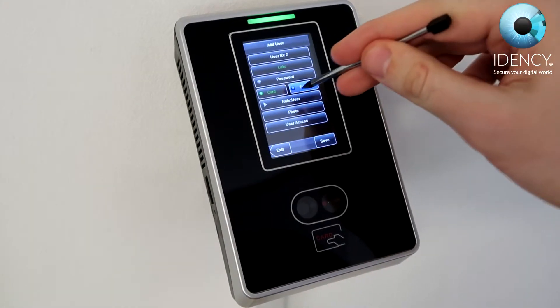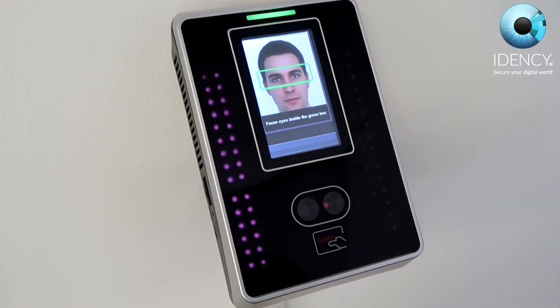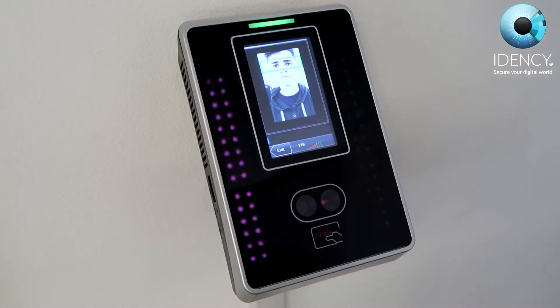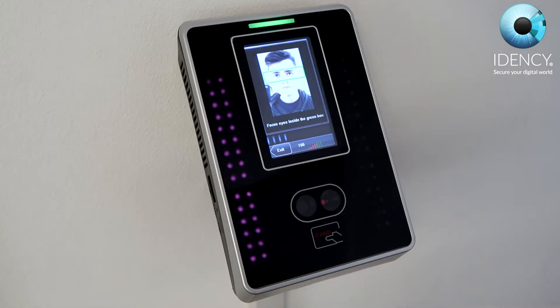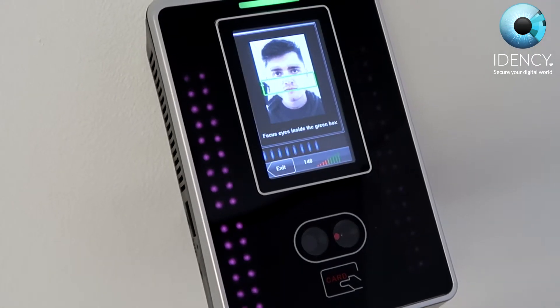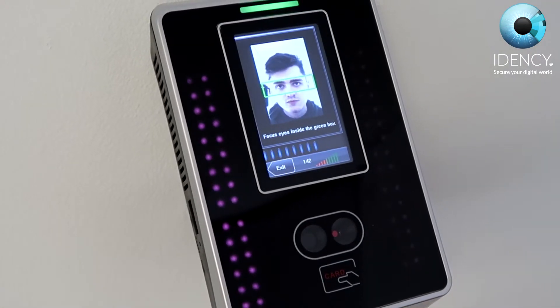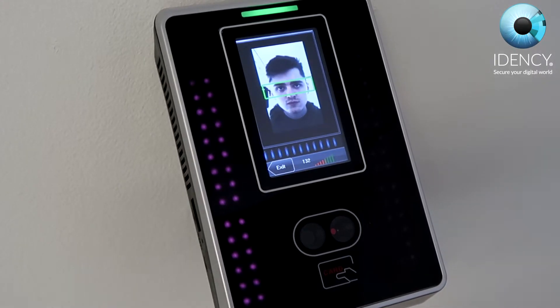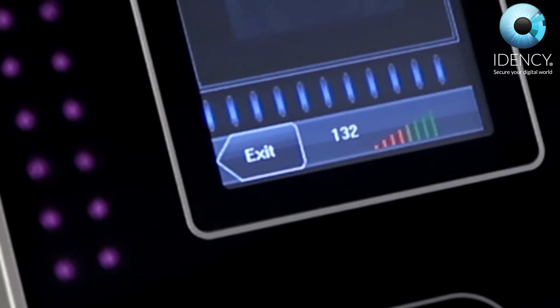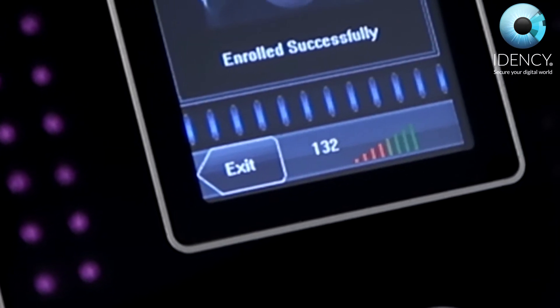Proceed to select the face option and the VF380 will say: Focus eyes inside the green box. When registering your face, do not wear any glasses and keep your eyes inside the green box at all times, moving accordingly to where the box moves on the screen. Once your face is finished registering, the VF380 will say: Thank you, and will display an enrolled successfully text on the screen.